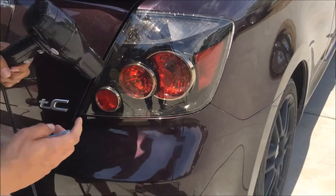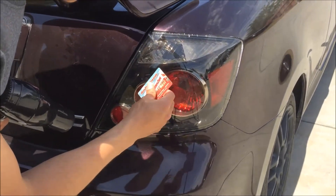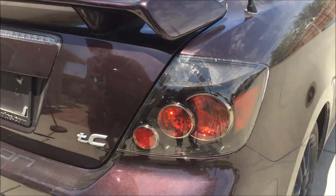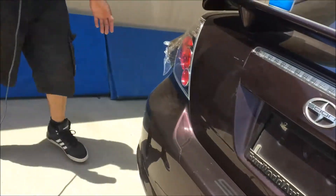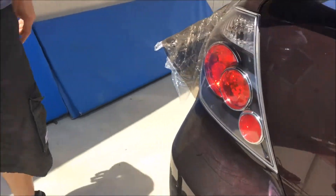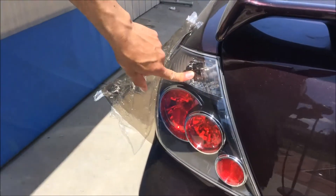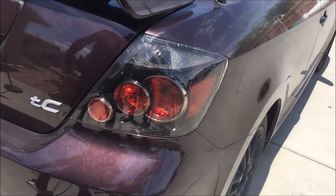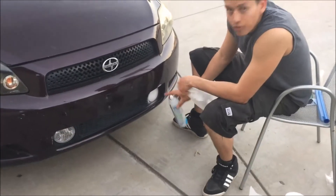If you have a little bit of air bubbles you can always come back and take them out — no big deal. Overall it looks really nice. Compare this one to the other one — we haven't put this on yet, but what do you think: OEM stock versus wrap? You guys decide. Make sure your fog lights are clean.